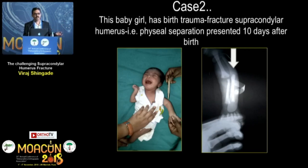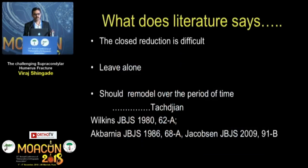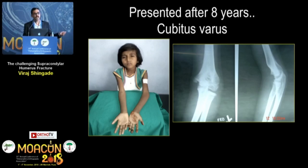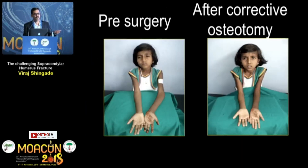How are you going to manage a physeal separation supracondylar humerus fracture? For initial presentations within 3 or 4 days, literature supports managing with an arthrogram and wires. But for late presentations at 10 or 12 days, literature only has a few articles suggesting to leave it alone and let it remodel, or simply apply a slab. We removed the slab at 3 weeks and the patient was lost to follow-up. She returned after 8 years with a gross varus deformity, and I had to correct it with an osteotomy.